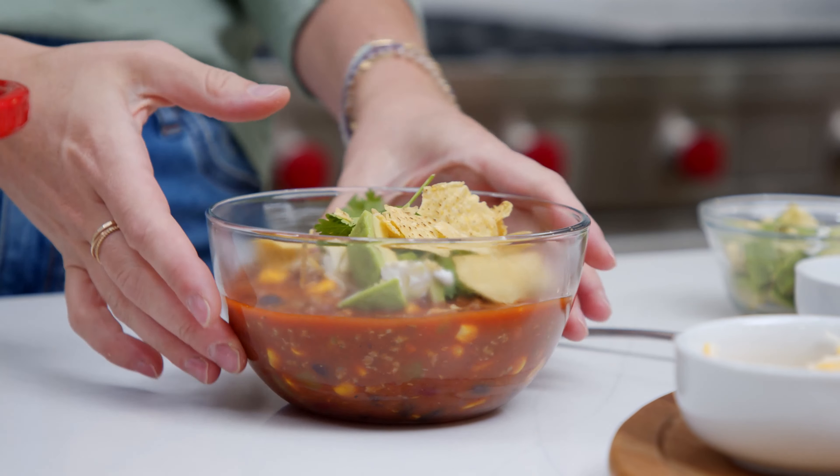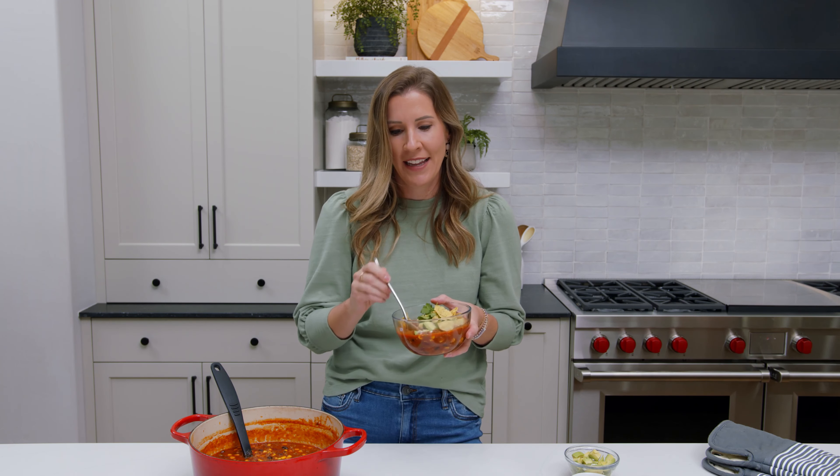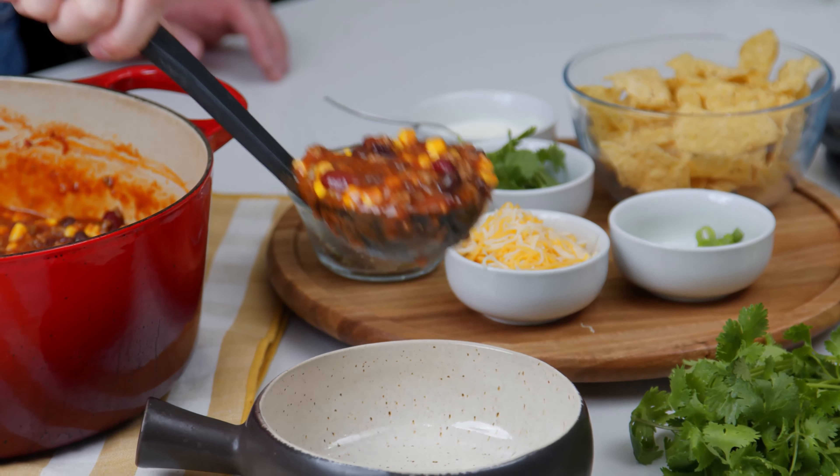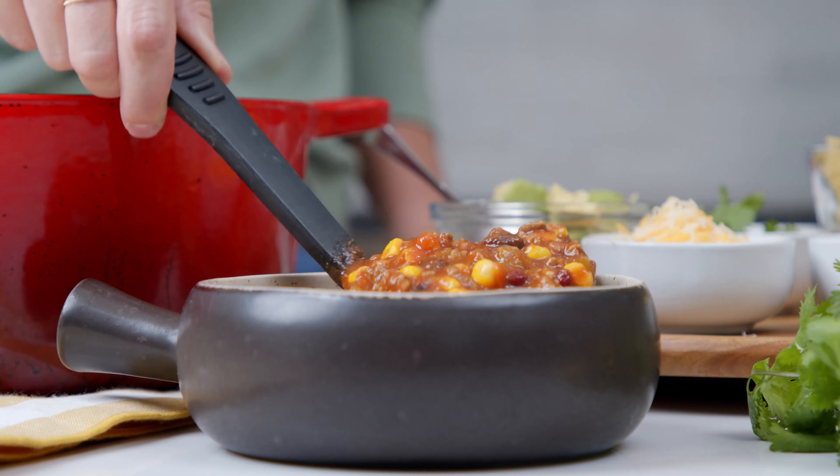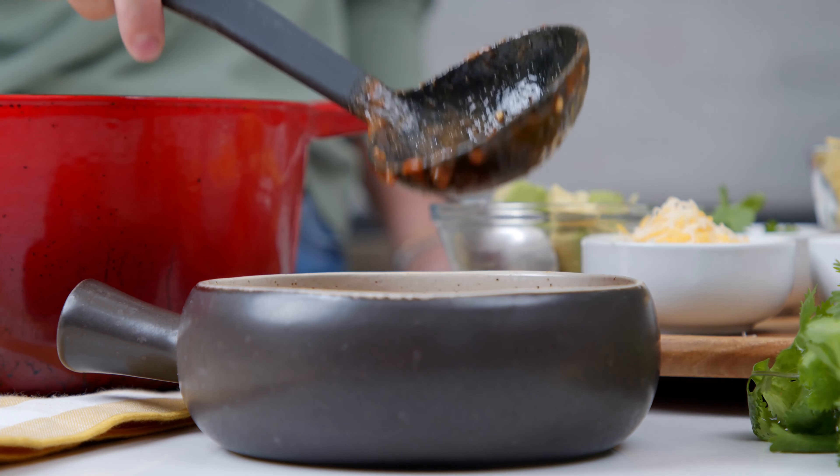How good does that look? I'm going to go ahead and dig in — I wish you guys could be here to share this with me. It was so good. This really is the perfect soup for an evening when you don't have a lot of time but you're really hungry. It whips together so quickly, it's hearty and warm and comforting, and it's just delicious. Thanks for watching! You can find the full recipe in the video description, as well as tips for making this in the slow cooker or the Instant Pot. I hope you'll like the channel and subscribe so you don't miss any future recipes from Tastes Better from Scratch.